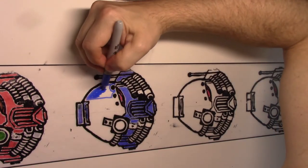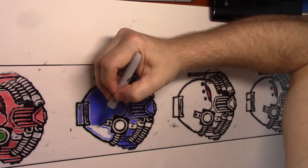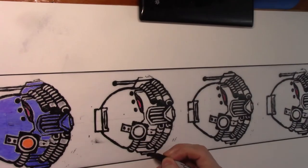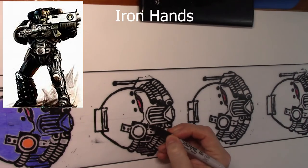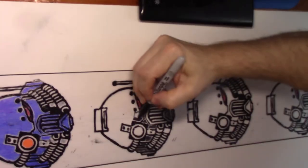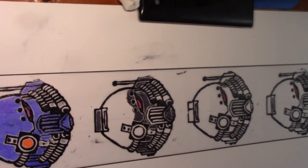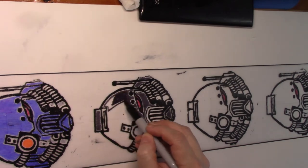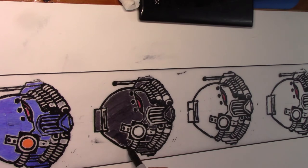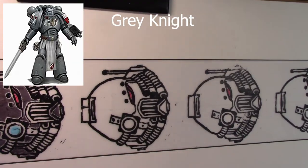Space Marines come in different groups called chapters — they all have different symbols, ideologies, and colors. In this case I've got the Blood Angels first, the Ultramarines second, and here are the Iron Hands — they're black. One thing you'll notice: for the eye lens, on the blue Ultramarine I'm putting the opposite color — the opposite of blue is orange — in that eye socket. That way it makes them pop out a little more. That's just simple color theory.